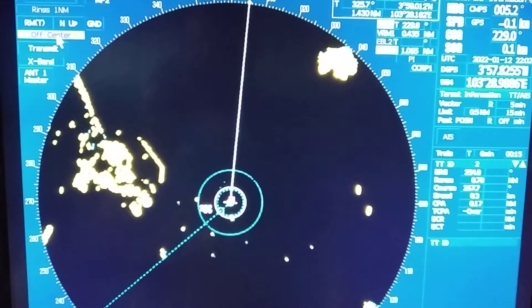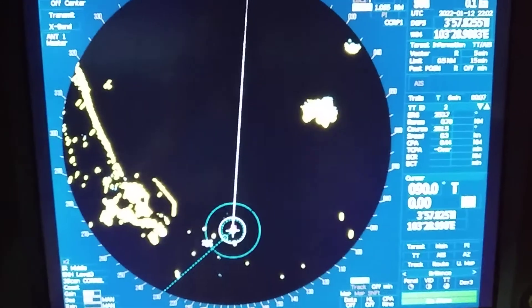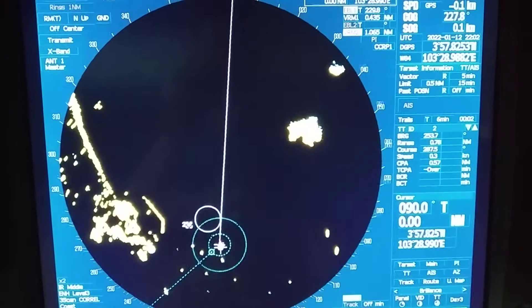The next feature is off-center. You can off-center the screen as per your requirement. First click on 'Off Center', then adjust it to wherever you want to position it.